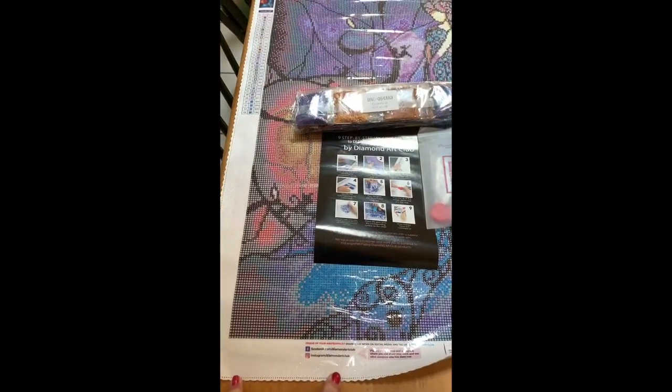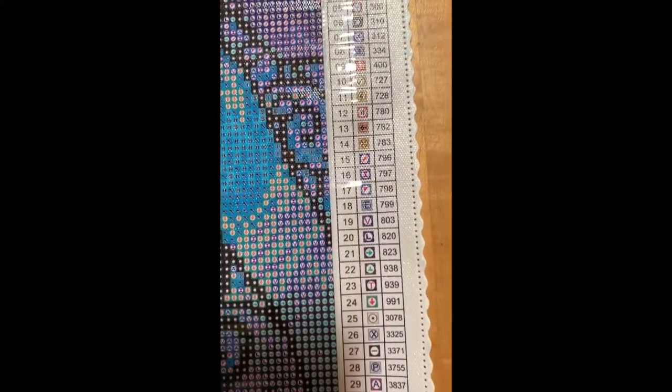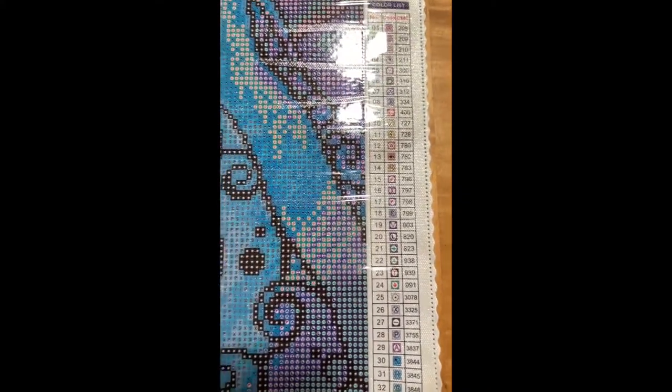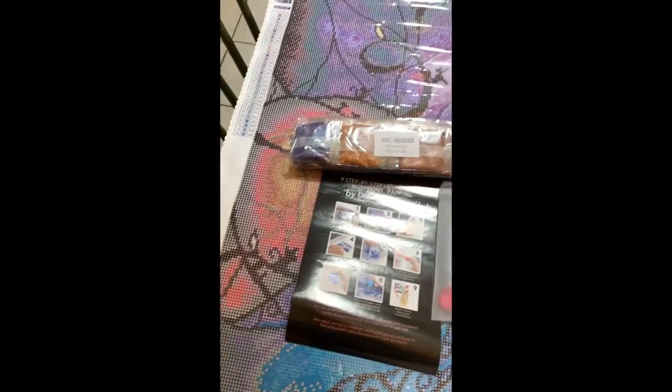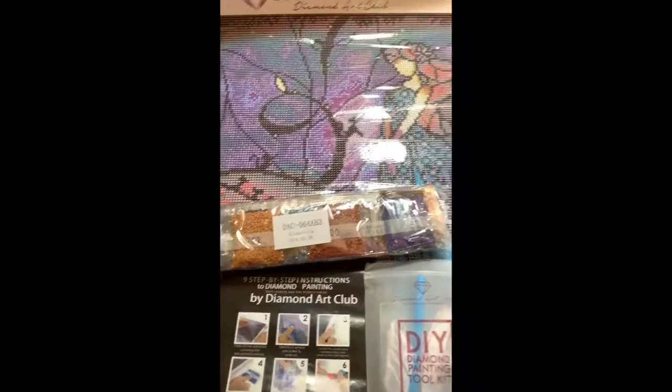So I'm back to show you our beautiful Cinderella. This one is by Mandy Manzano. There are beautiful colors as always — 33 colors, so not as many as there have been in some of my larger pieces. This one is not so huge that you cannot manage it; this would be a good starter piece.